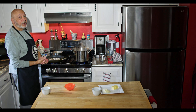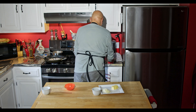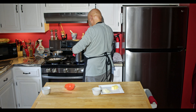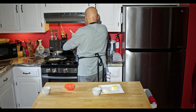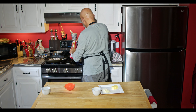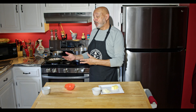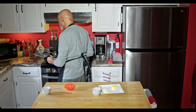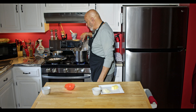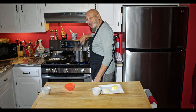The water is boiling. I'm going to go ahead and add in the fettuccine — about a half pound, just for my wife and I. I left them long; I did not break it in half. For a dish like this, you want the longer pasta. You always want to stir your pasta when you put it into hot water, just to make sure that it doesn't stick.